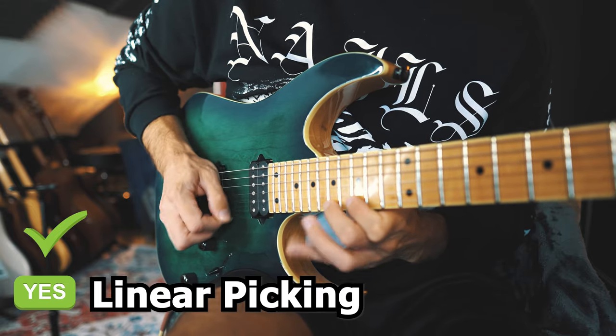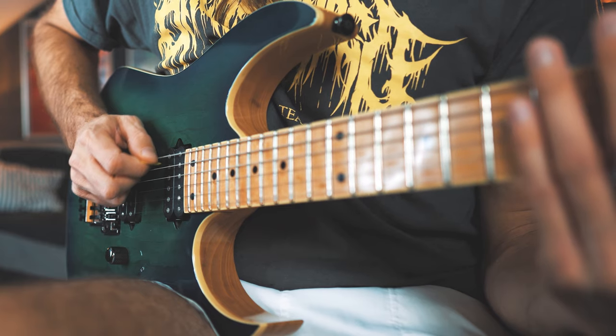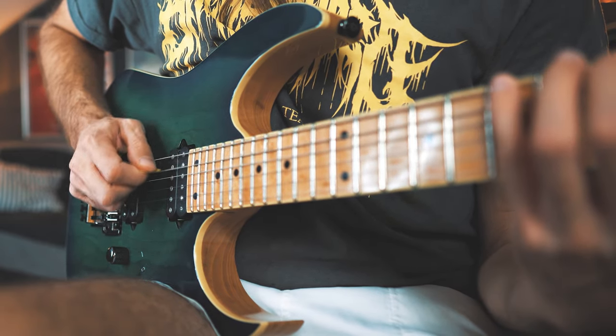This technique works very well at slow tempos but is not maintainable at higher speeds. The faster you play, your picking motion automatically becomes more straight, more linear. And this is exactly the right way to play if you want a fast and consistent alternate picking technique for lines like in Scarified. But the problem that occurs with this linear picking motion is that the pick starts to get stuck in between the strings when trying to transition from one string to the other.